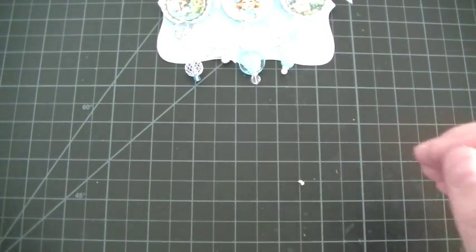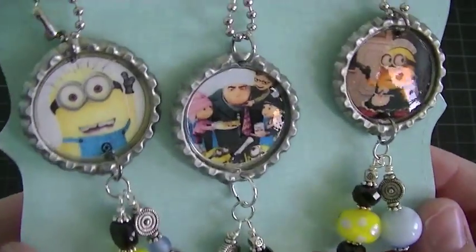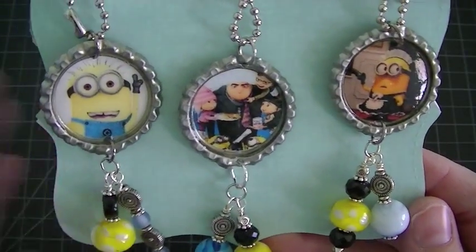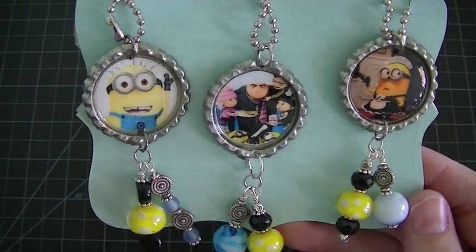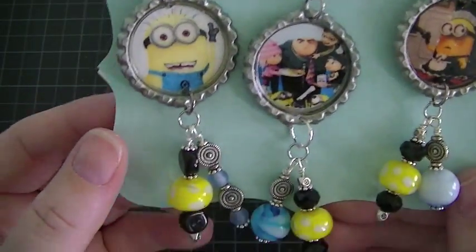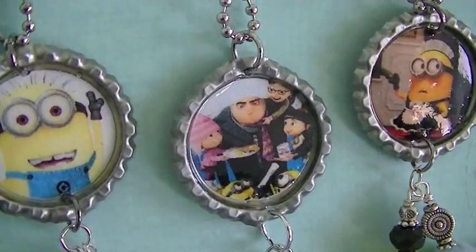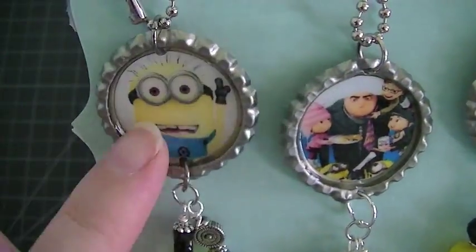And then my second set — I didn't know if I wanted to do this one, because I didn't know if people would want to have these. But I did a Despicable Me set. So super cute. I love, love this movie — the first one, the second one. It's like my favorite. So I thought, who doesn't love Minions? And the little family is so cute. He's adorable.